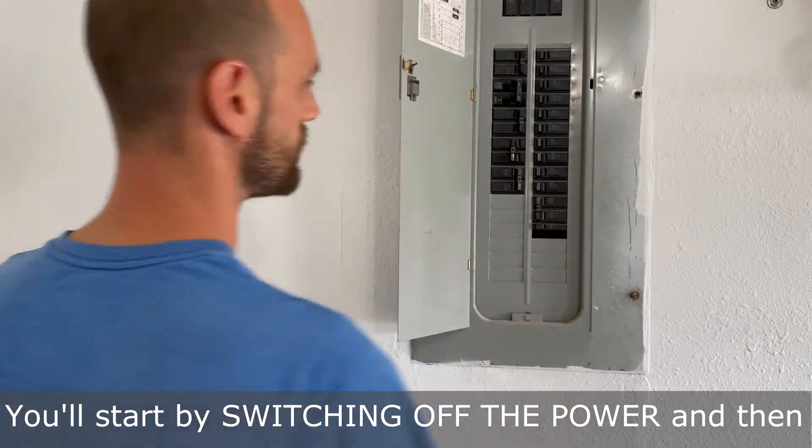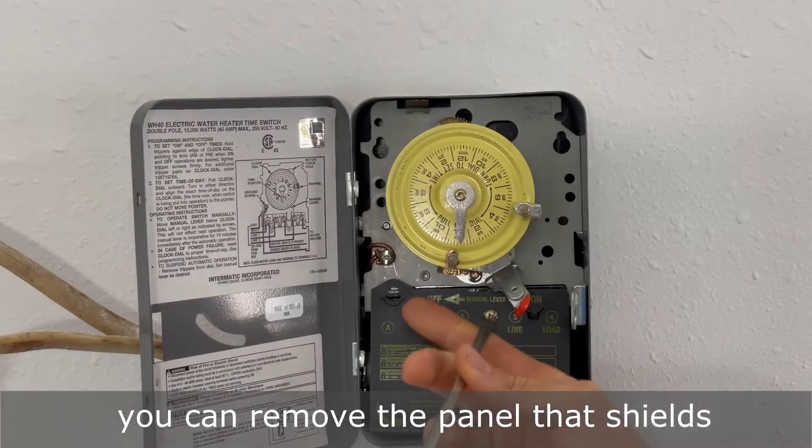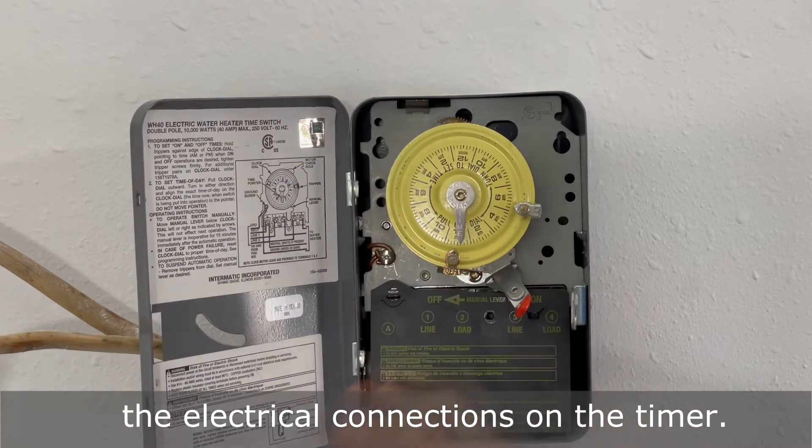You'll start by switching off the power and then you can remove the panel that shields the electrical connections on the timer.